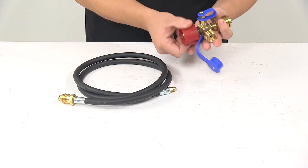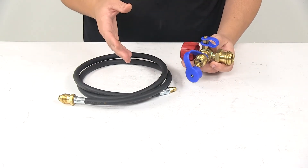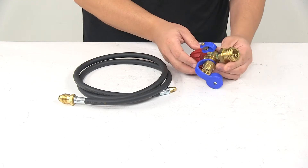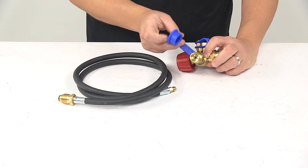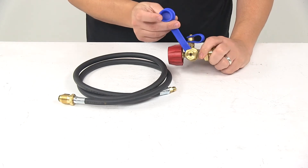All the fittings on the unit are made from a really nice durable brass construction, so they're strong, they're going to last a long time, and they do a great job at resisting rust and corrosion. We also have caps that are connected to the T so they don't get misplaced or lost.